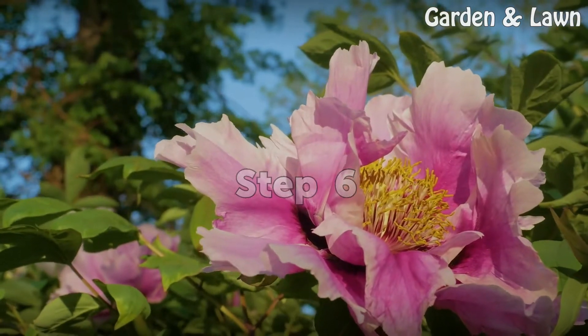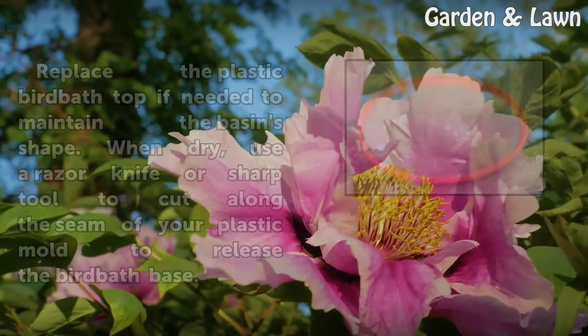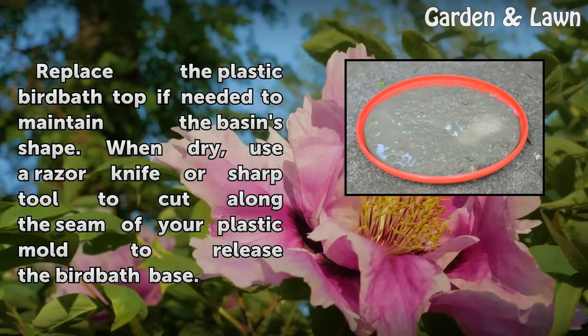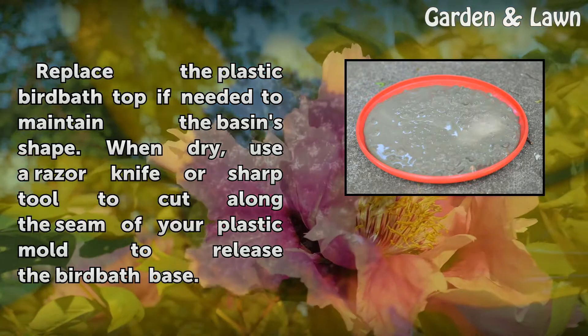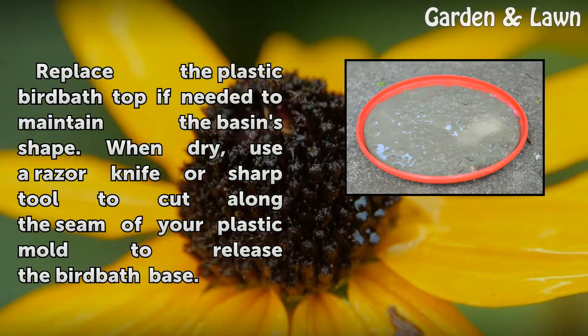Step 6: Replace the plastic bird bath top if needed to maintain the basin's shape. When dry, use a razor knife or sharp tool to cut along the seam of your plastic mold to release the bird bath's base.